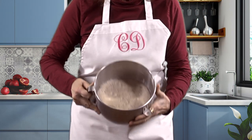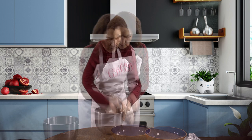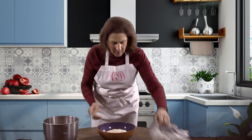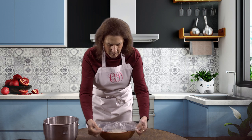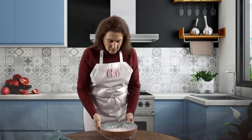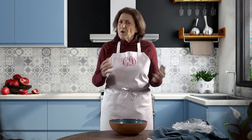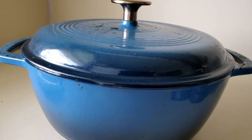The dough has risen. Now we need to punch it down so it can rise a second time. Cover it and place it someplace warm. You may want to cover it with towels. The second rise will take an hour and a half. A half an hour before it's ready to bake, we'll preheat the oven to 450 degrees. While you don't have to use a Dutch oven, this will give our artisan bread the best result. Put the Dutch oven in the oven while it's preheating.